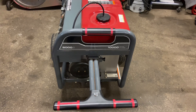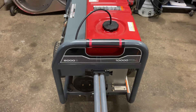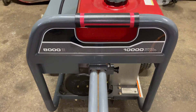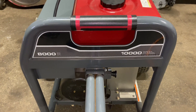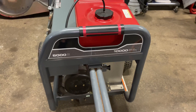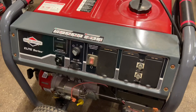Hey everybody, this is Brad from Johnson Small Engines. I just want to show you how to start an Elite Series Briggs & Stratton generator. This is a 10,000 watt generator, 8,000 running watts. I don't know a whole bunch about the electrical side of them, but I am good with starting them and how to run them, so I just want to make sure I show everybody how I operate to help you guys out there.